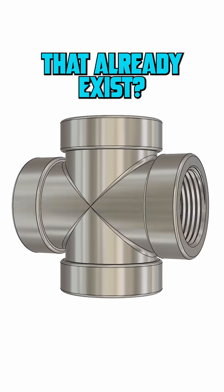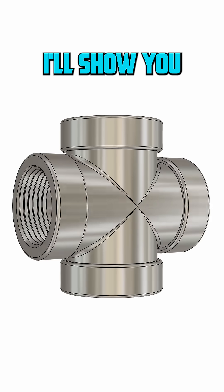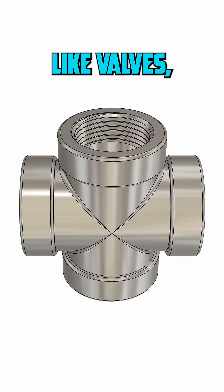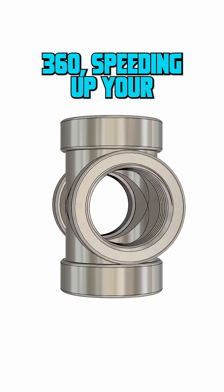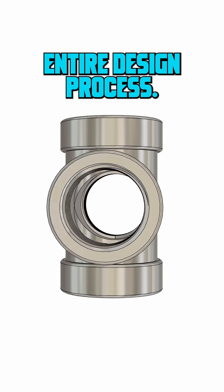Are you wasting time modeling parts that already exist? In this video, I'll show you how to pull components like valves, gears, and electrical fittings straight from McMaster-Carr into Fusion 360, speeding up your entire design process.